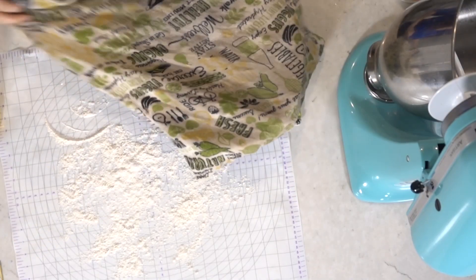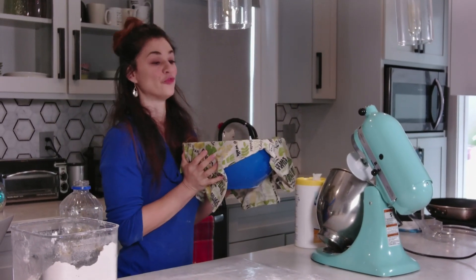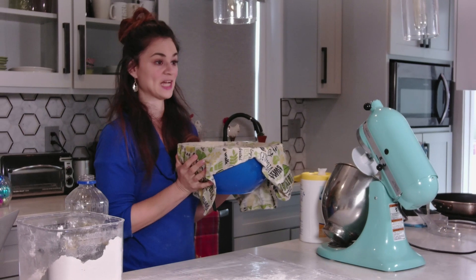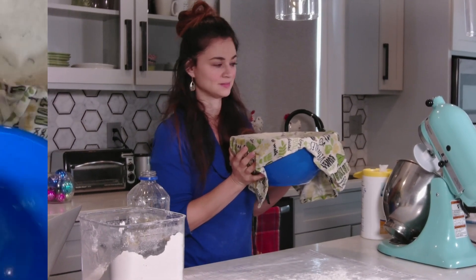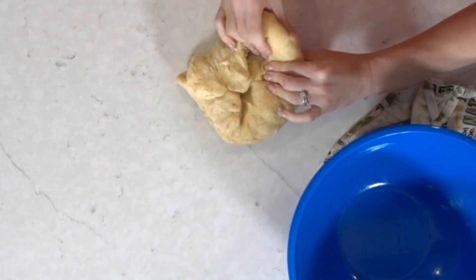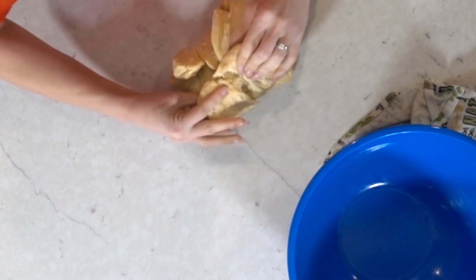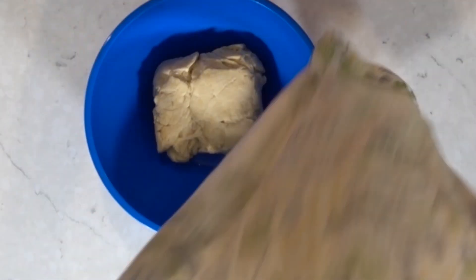Cover it with a towel and set aside in a 75-degree room for an hour. Alexa, start the timer for one hour. Now that it's been sitting for an hour, you can fold it over one edge, repeat it all the way around, and then put the towel back on and let it rest for another hour.